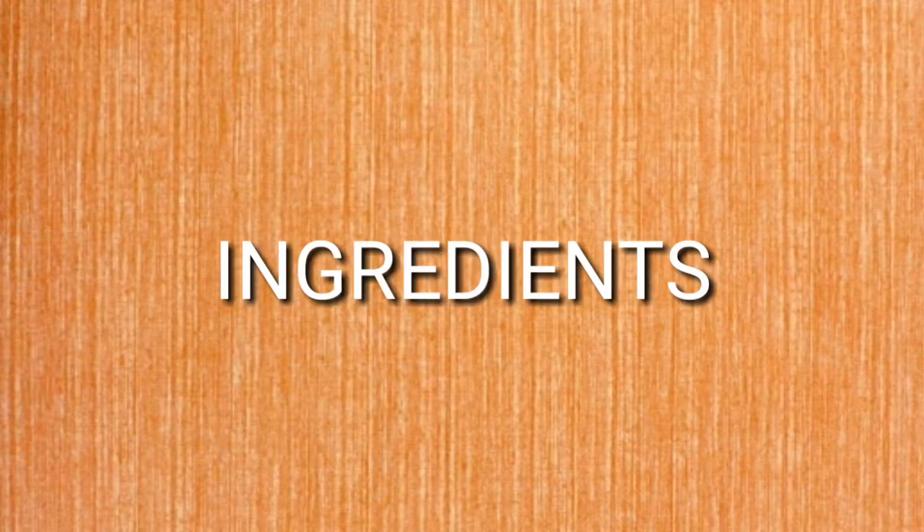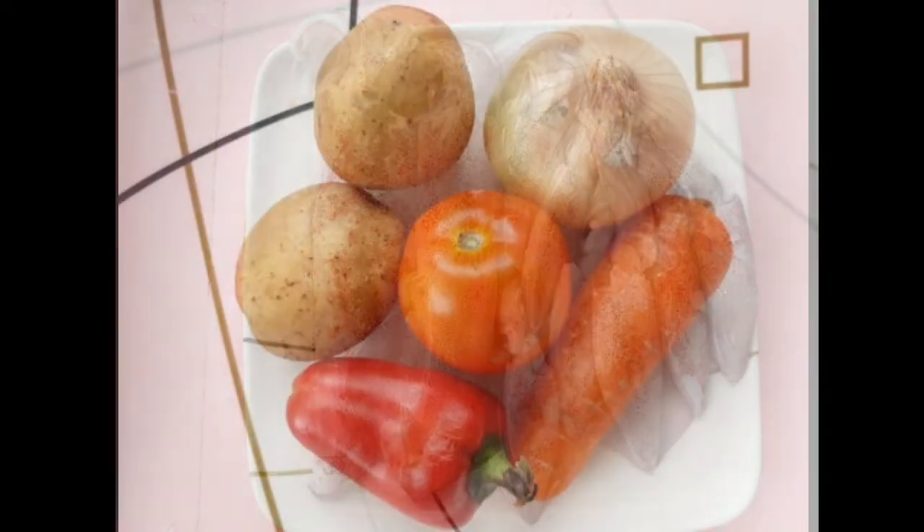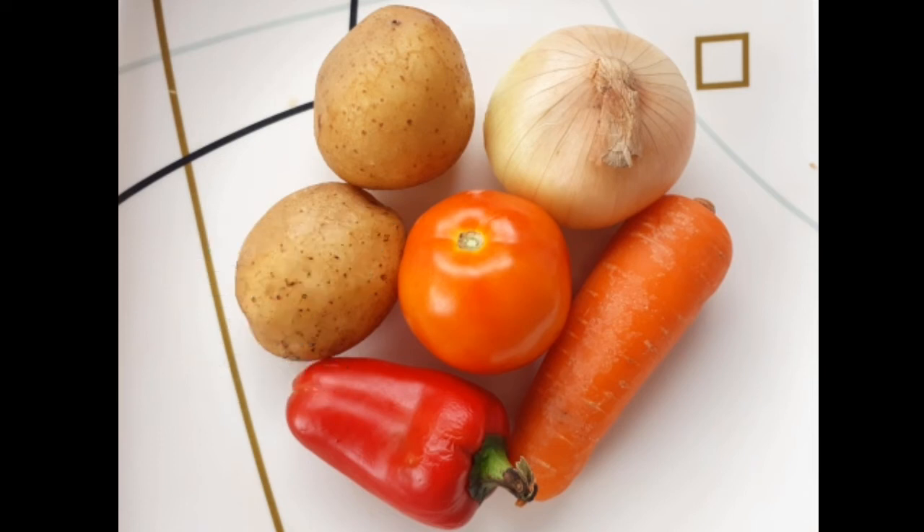I'll show you a little bit better. This is part of an applaque. I'll show you how to make an applaque.